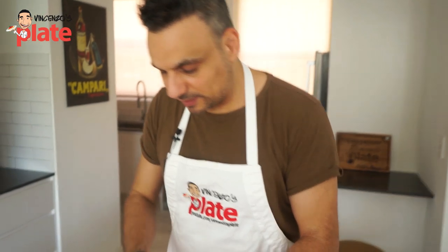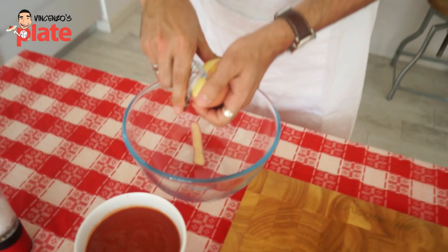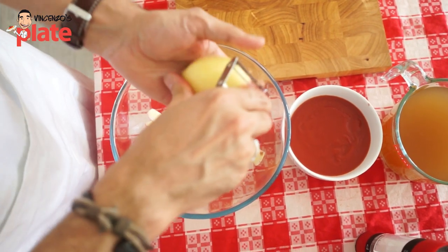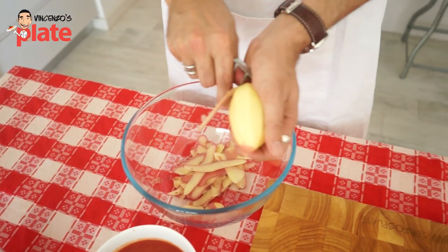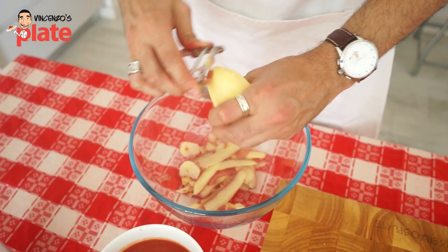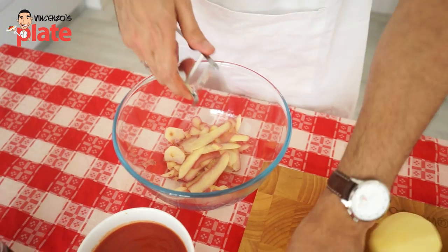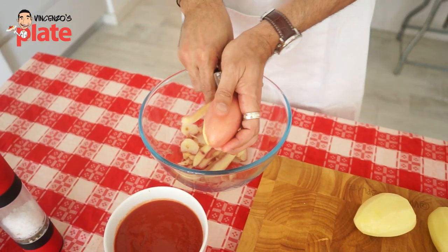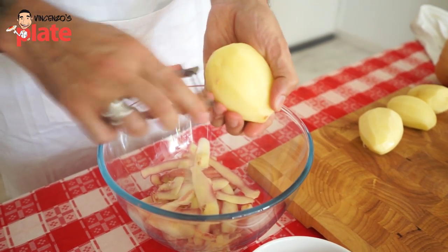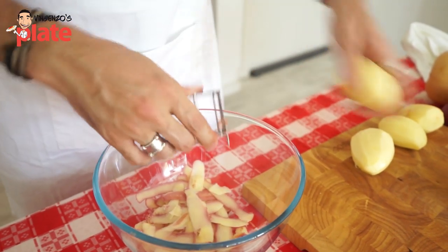Let's start by peeling the potatoes. I like to cook clean, so I put all the rubbish in one little dish and all the good stuff in another. These are red potatoes — very tasty, very good for the soup. About five medium-sized potatoes should do the trick. After I peel them, I wash these as well to get a little bit of dirt off.